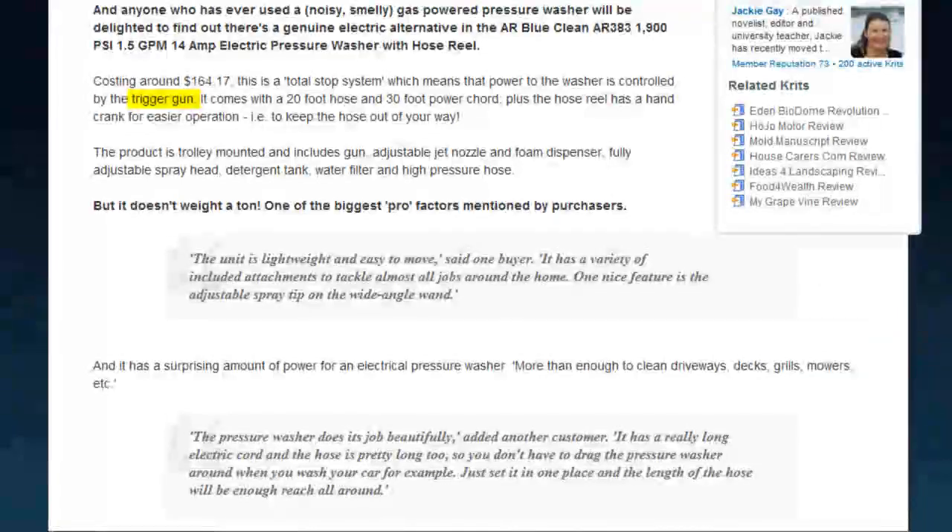Controlled by a trigger gun and not a set of controls on the base of the unit, the AR BlueClean offers total control to the user. It comes with a 20-foot hose and a 30-foot power cord, which means it's mobile enough for most household jobs, although you might have to unplug and replug to move from the front yard to the back.